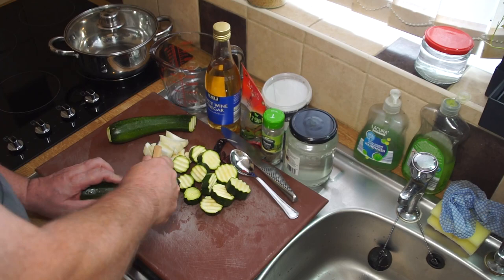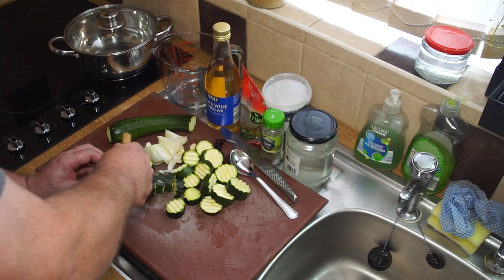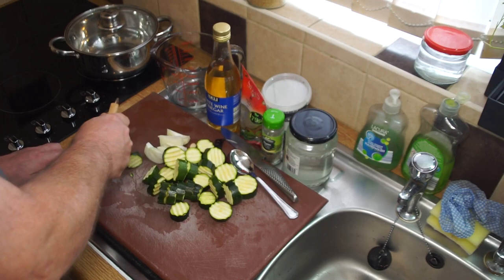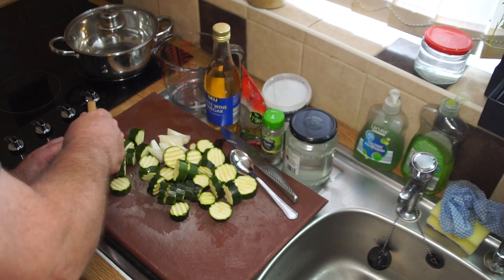As I'm cutting, you'll notice I rotate the zucchini slightly so you get offset serrations. I just rotate after each cut - cut, rotate, cut, rotate - something like that, and carry on until all my zucchini are ready.